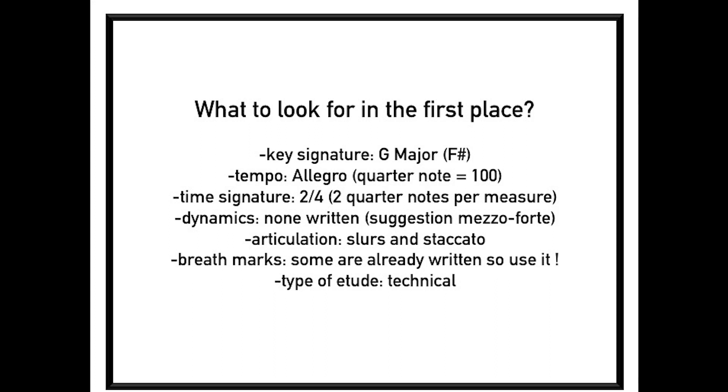Breath marks — some are already written, so use them. If not, just put your own. Type of etude: technical, like I said.